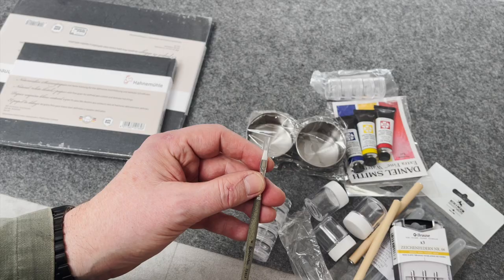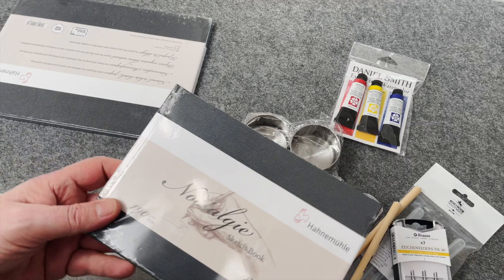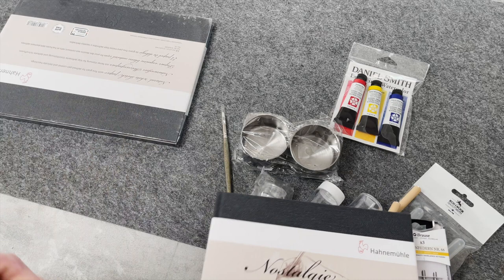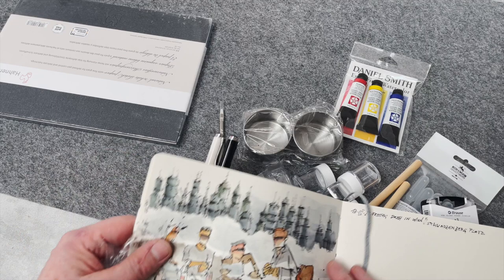And the basic colors of Daniel Smith. And the main thing - this watercolor book, well, this sketchbook from Hahnemühle. Because when I bought yesterday, maybe you can remember from my yesterday video, I bought this. But this, I think, is more on the watercolor side. You see, this is very - it doesn't wobble, it's quite good for wet techniques.